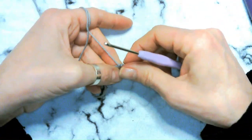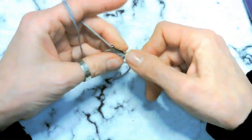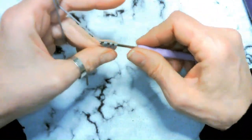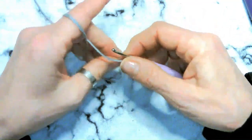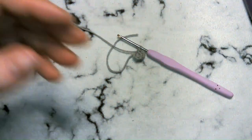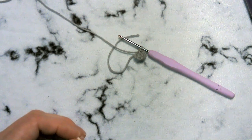Try to tuck your yarn tail if you can — this beginning part is always a little tricky. Then we're going to increase all the way around to give us twelve stitches. I'll meet you at the end of the increase round.